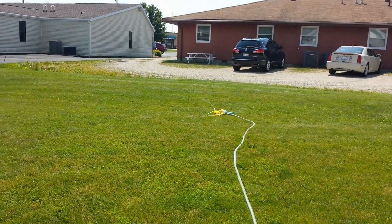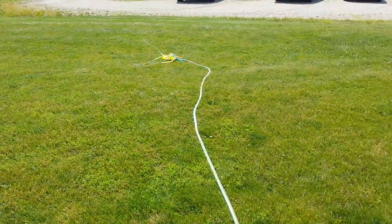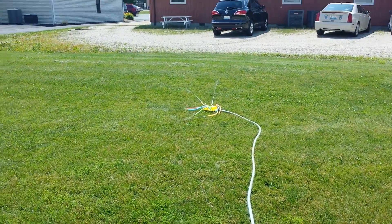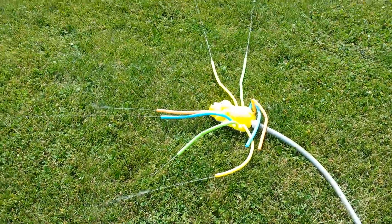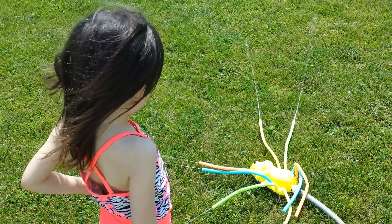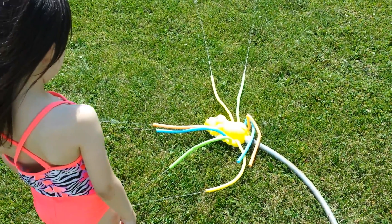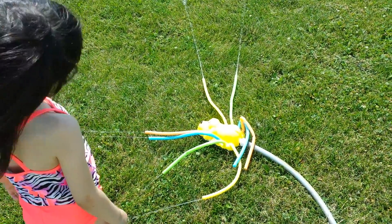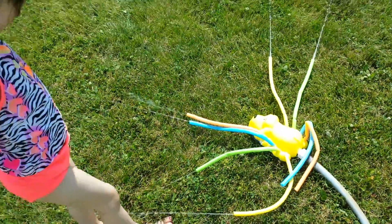Oh, it didn't go really crazy. It's kind of disappointing. There we go. Whoa. Well, we'll still have fun with this, right? Yeah. How are we going to get out of the whole place? I don't know. But it definitely doesn't look like the package. It's good water pressure, it just doesn't work.